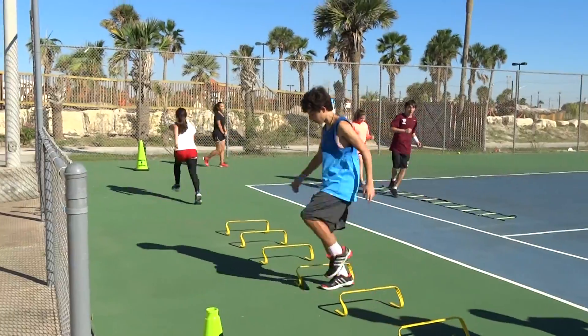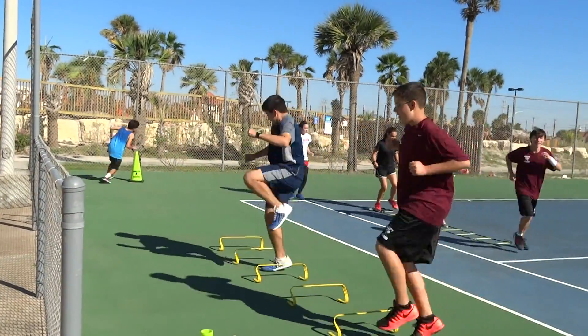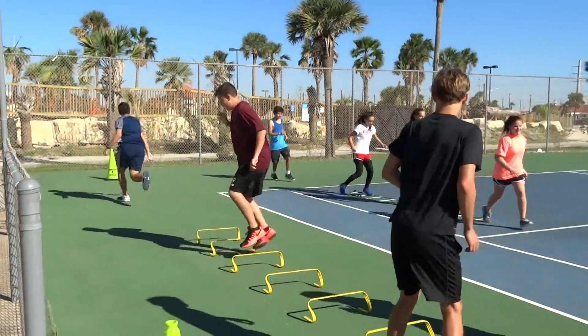Sprint to that cone. Austin, hurry up — they're going to catch you. If you catch him, he has to do 20 push-ups. If you catch the person in front of you, 20 push-ups.